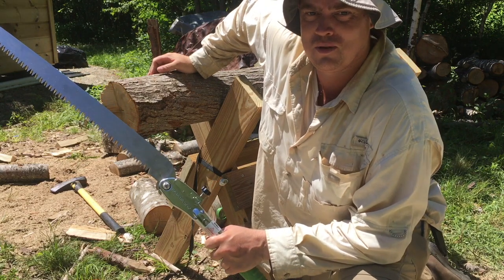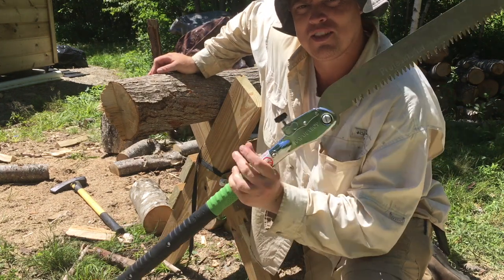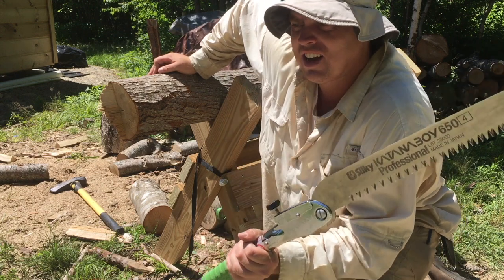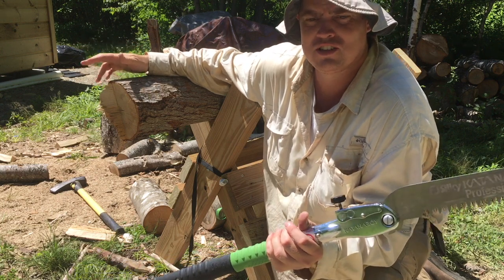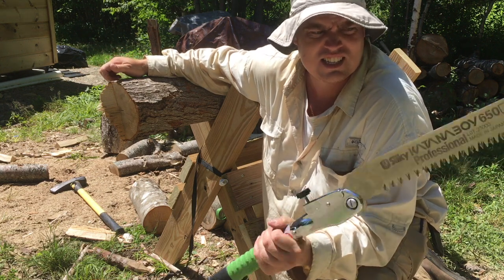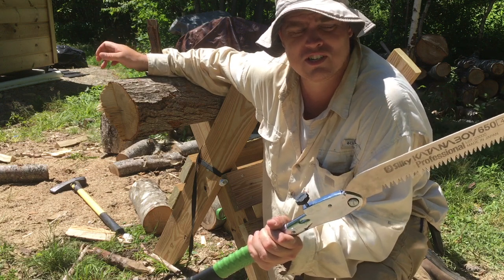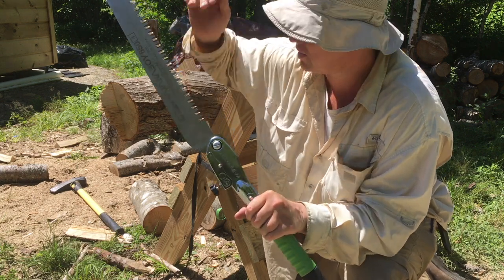Welcome back to DC's Adventures, I'm Uncle Dave. Today I want to talk about this saw — it's a Katana Boy 650. I've had it for about seven or eight months, two of which were winter when I wasn't using it much. I was processing a little firewood just getting used to it. It's Japanese steel, Japanese made — a Japanese pull saw, so it only cuts on the pull stroke, not the push. It's really aggressive.